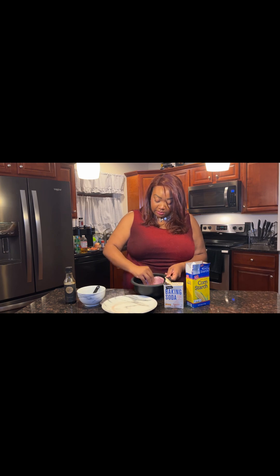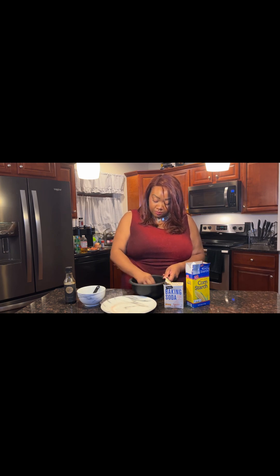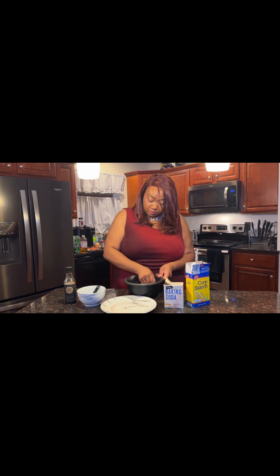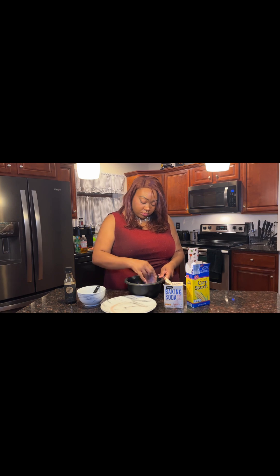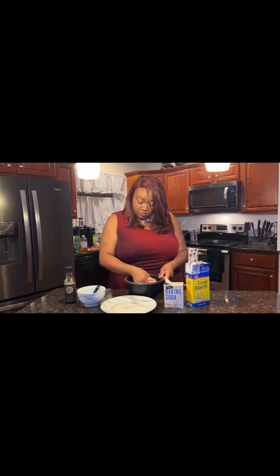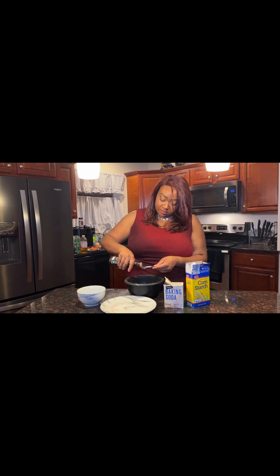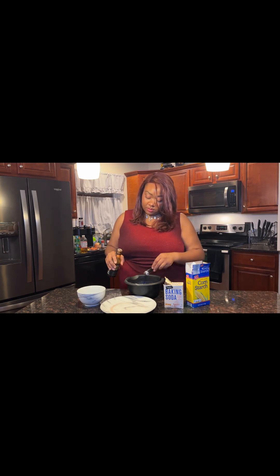We're going to start everything evenly cooking. We're going to add a little bit of soy sauce — not a lot, just a little. That's about two teaspoons.